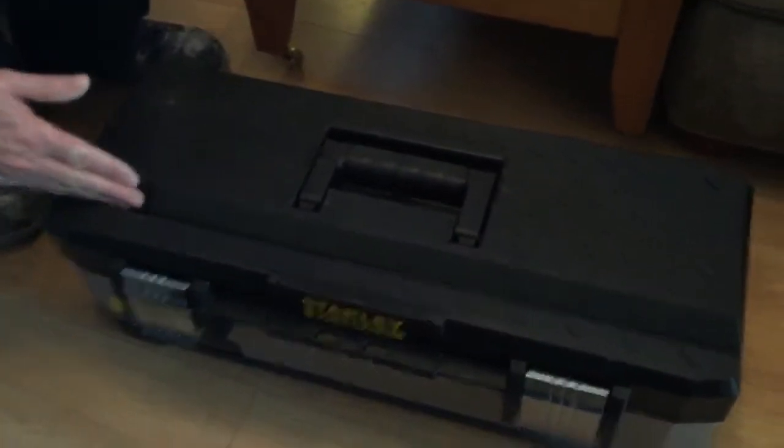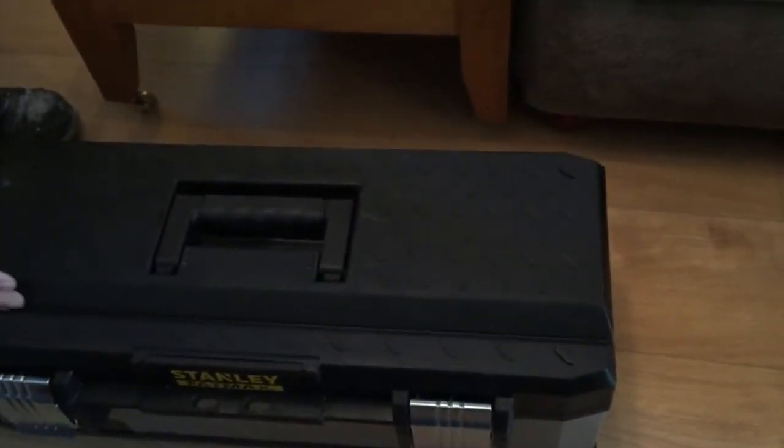I guess it's ideal for sitting on and having a cup of tea — it's big enough to sit two people! Anyway, that's the Stanley FatMax toolbox, 26 inches long.